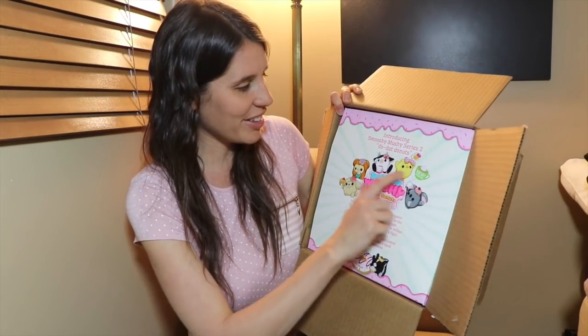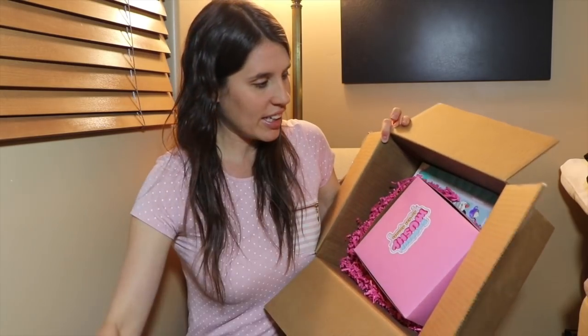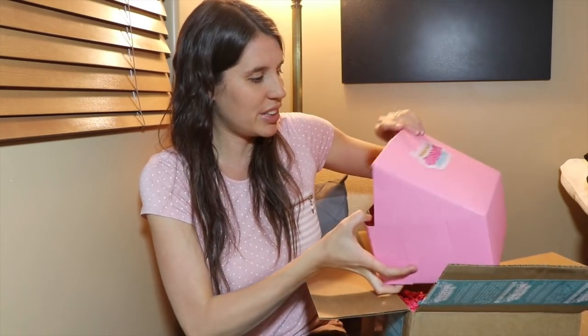Wow, these Series 2 little pets look so cute. And they have a new scent. I think all of them are going to smell like strawberries. Let's see this one. It's in a pink box. Smooshy Mushy.